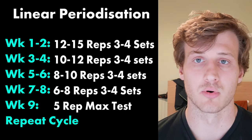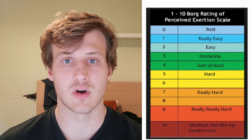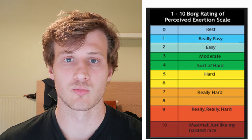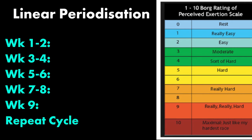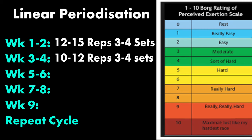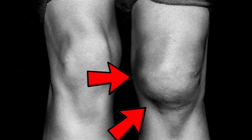The second critical factor is intensity, using the Borg scale or RPE scale — Rate of Perceived Exertion. During weights training, we generally want to be between a 6 and an 8 or even a 9. When doing high reps it's still difficult, sitting around a 6 or 7. Getting to the back end of a linear periodization block at 5 to 6 reps, you'll be working really hard, around a 7 to 9 — guaranteeing muscle growth. However, if you have a lot of pain and knee swelling, your RPE will spike quickly from pain rather than muscle fatigue.